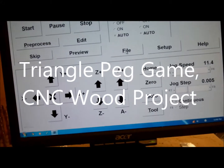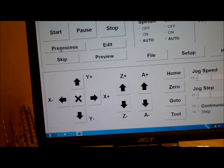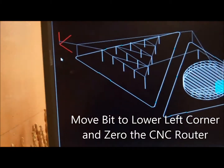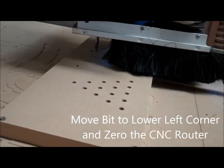The first thing I do is go to file, bring my file in, pre-process the file, and then preview it — make sure my bit's in that lower left corner, and that's the right part.